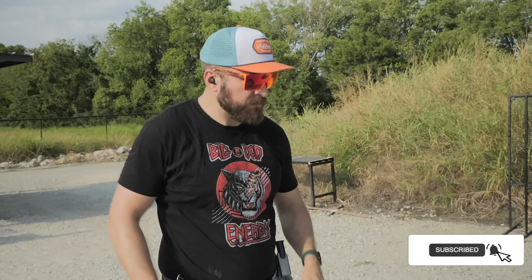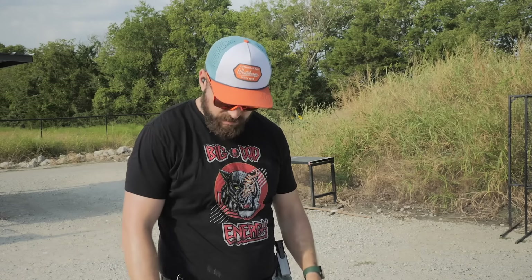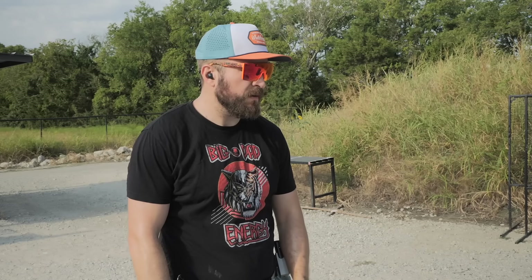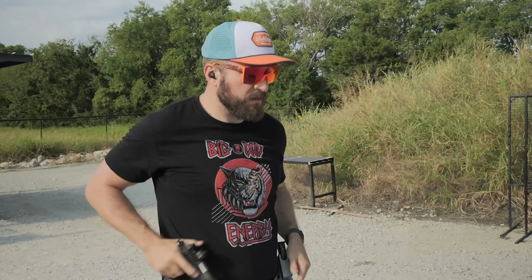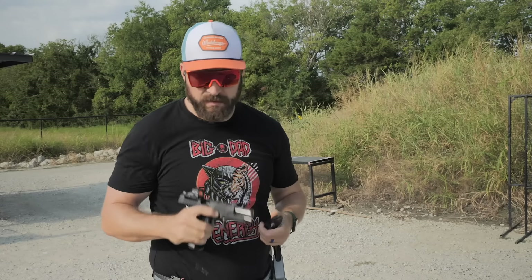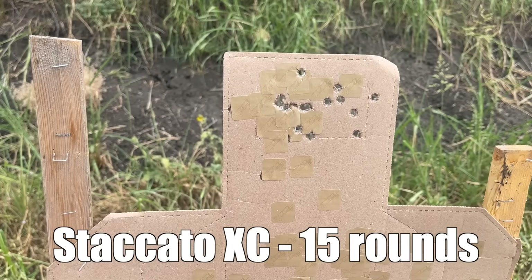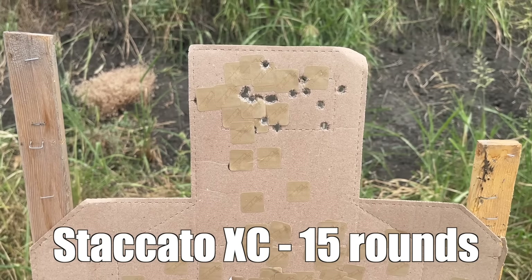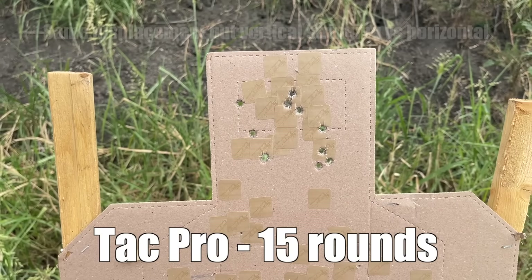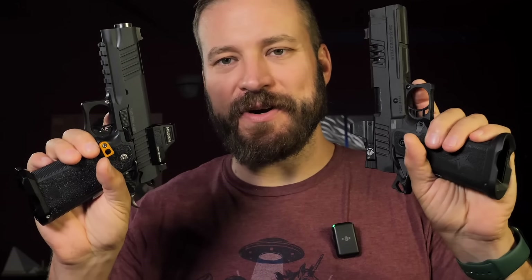Because it is a commander length gun, the Bull has a more sudden recoil impulse, though the slide on the XC isn't a lot slower since it's almost a commander length slide — it still has a fast cycling time. The XC handles like a 5-inch gun but shoots more like a commander style gun. As far as slow fire accuracy at 25 yards, I don't notice a big difference — it comes down to the shooter and ability to hold steady and pull the trigger straight to the rear, because the triggers on these guns are very, very comparable.